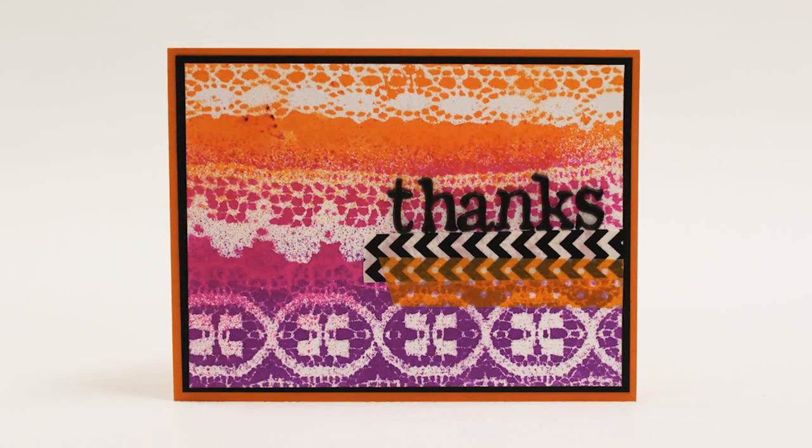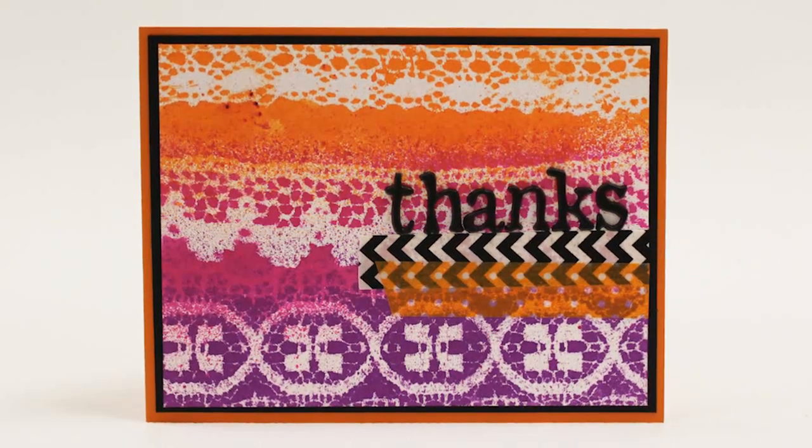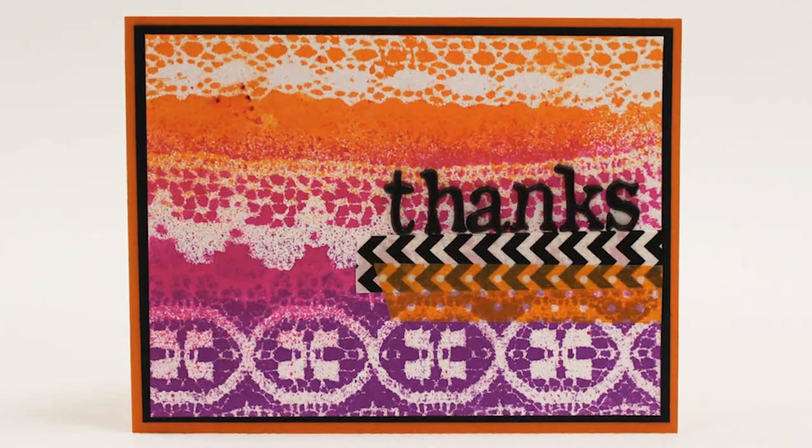Welcome to the Paper Crafters Library. In this video I'm going to show you how to create a Thanks Card which features masking with lace and an ink spray technique.